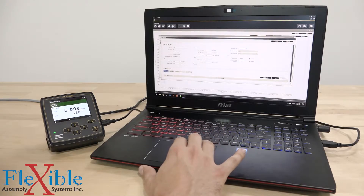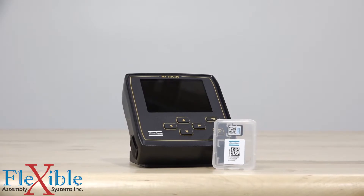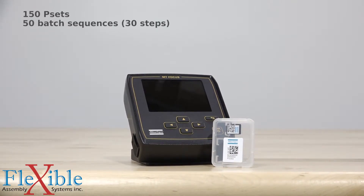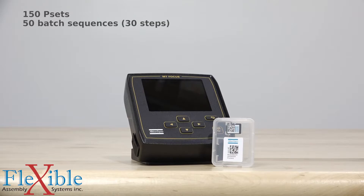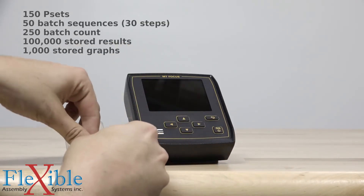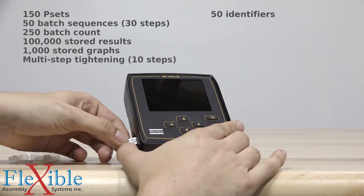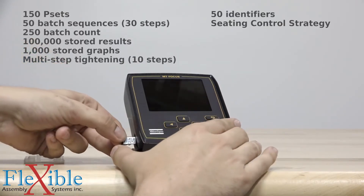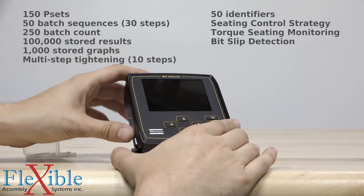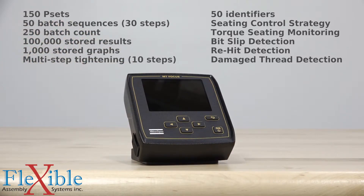You are in full control no matter where you are. Two IAM functionality levels give you access to up to 150 p-sets, 50 batch sequences with up to 30 steps each, 250 batch count, 100,000 stored results, 1,000 stored graphs, multi-step tightening up to 10 steps, 50 identifiers, seating control strategy, torque seating monitoring, bit slip, re-hit and damage thread detection, and the ability to import and export results, graphs, and configurations to a USB drive.